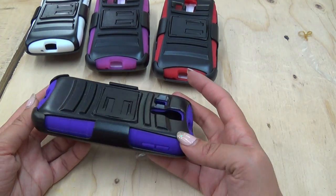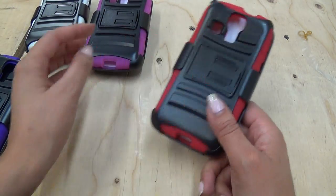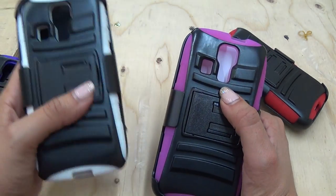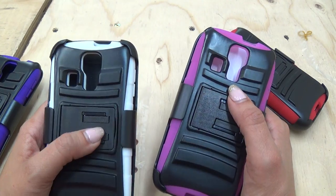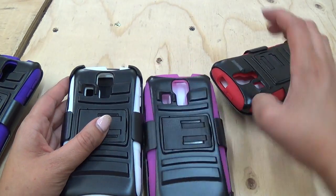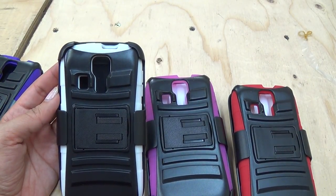This one is black and purple. We have a black and red, a black and pink, and a black and white. Again, this is for the Hydro Vibe. You can find these cases and other cases on our website at cellcasesusa.com. Thank you.